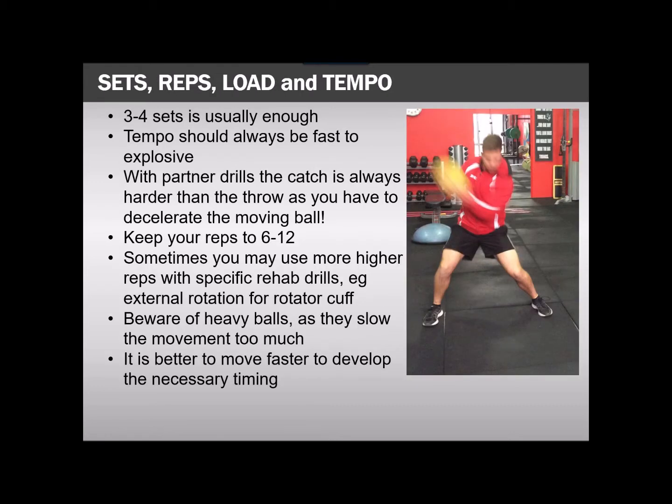What about sets and reps? Three to four sets is usually enough. Tempo should always be fast to explosive, especially with the standing movements. However, there are some where we might use lower reps for rehab-type movements. Always understand that the catch in partner drills is going to be harder than the throw — you might be throwing it explosively, but the person catching it has the ball coming at them twice as fast as you threw it.